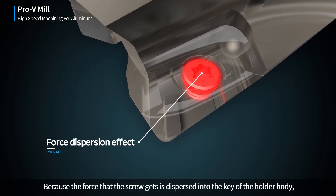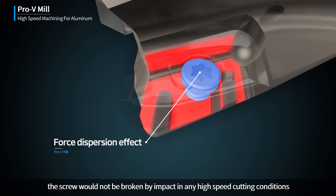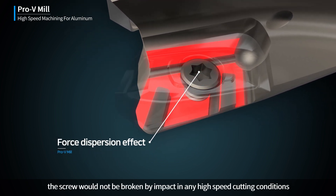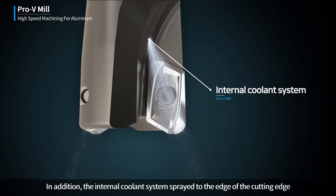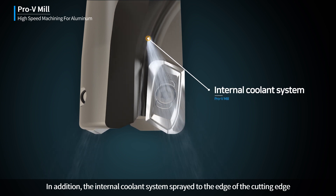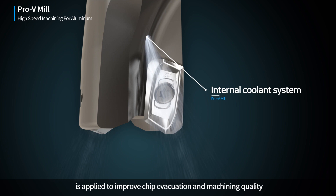Because the force that the screw receives is dispersed into the key of the holder body, the screw will not be broken by impact under any high-speed cutting conditions. In addition, an internal coolant system sprayed directly to the cutting edge is applied to improve chip evacuation and machining quality.